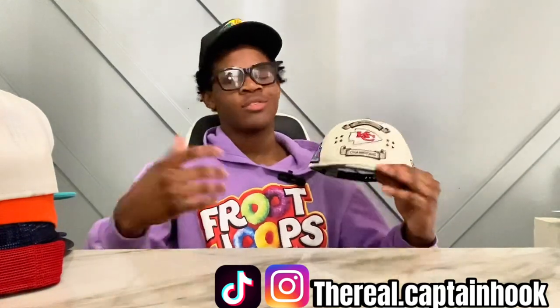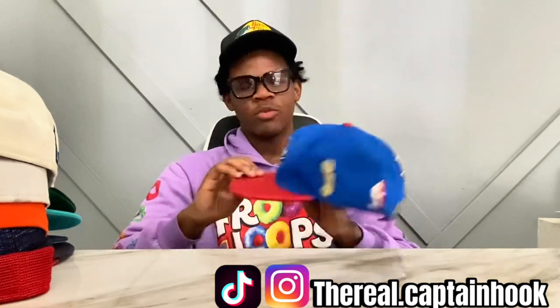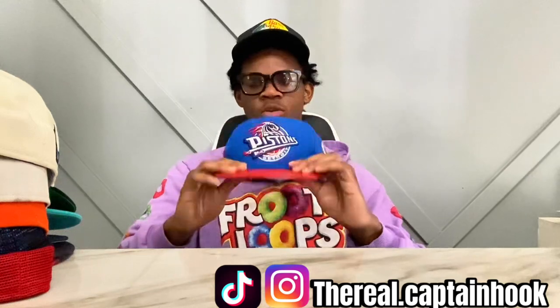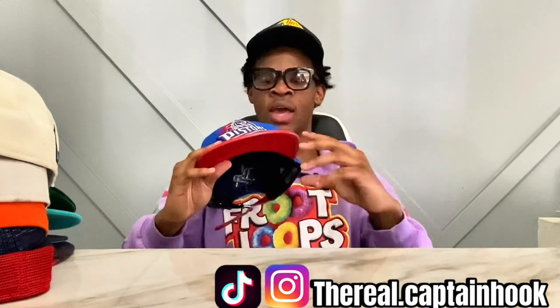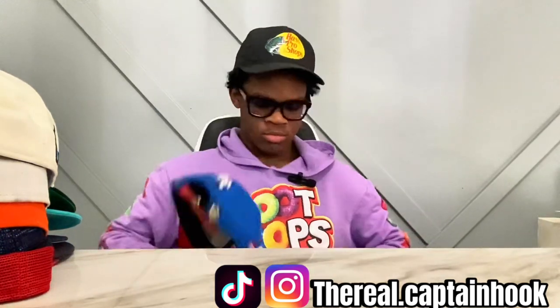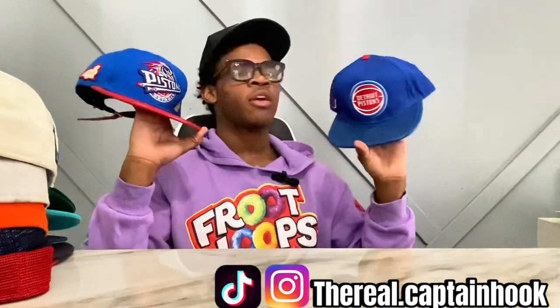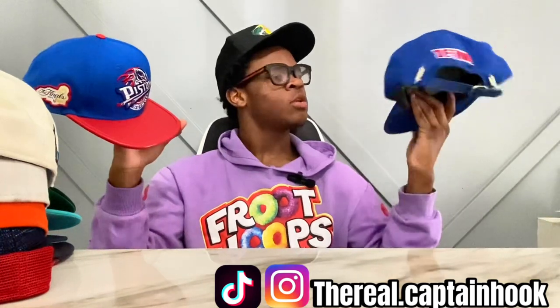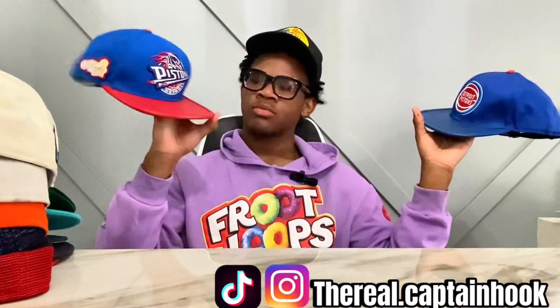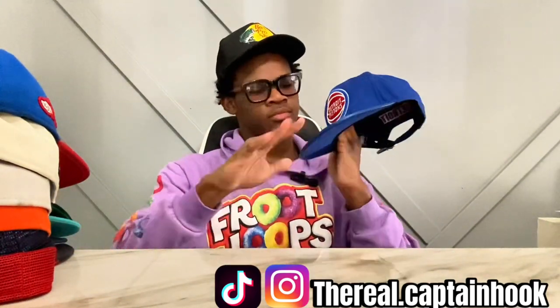Next up we got the Pistons hat — this is the 2004 Finals one, one of the OGs. This is my dad's hat, it's one of his favorites. He got a blue one to match — I'll show y'all both colorways because we're Detroit, it's our hometown, we're gonna rock our city anywhere we go. This one is the Finals edition where they won, and this one is just a regular one with the alligator bill.